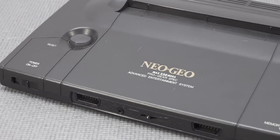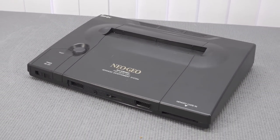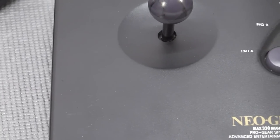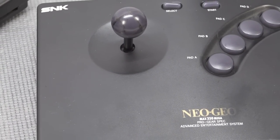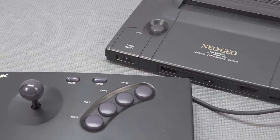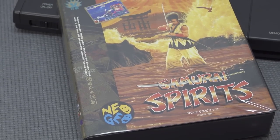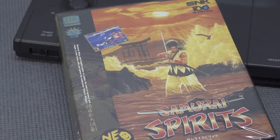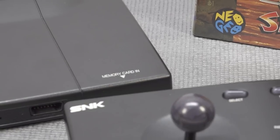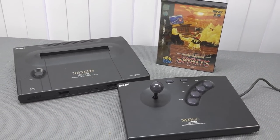Around 1990, SNK released this beast of a system, the Neo Geo AES. Owning it for some time in my collection, I love the real arcade experience it brings home. When you look at this device, it's absolutely crazy — the technology behind it, the big games, the cartridges. Of course there are some downsides, especially when it comes to collecting for it, because everything is absolutely crazy expensive.